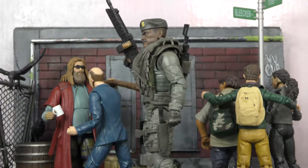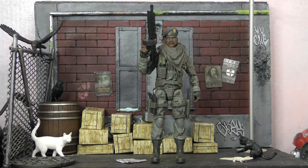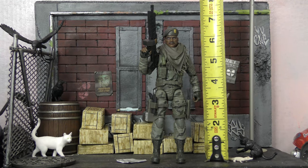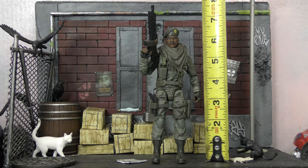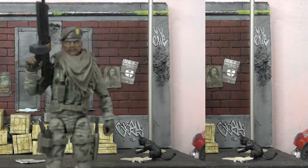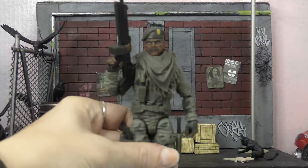Checking out the height on Sergeant Stalker — he stands at about six and a quarter inches with the hat off, a little bit under six and a half with the hat. About standard height for GI Joe, which works perfectly for me.